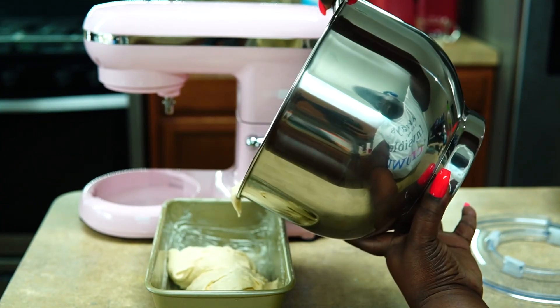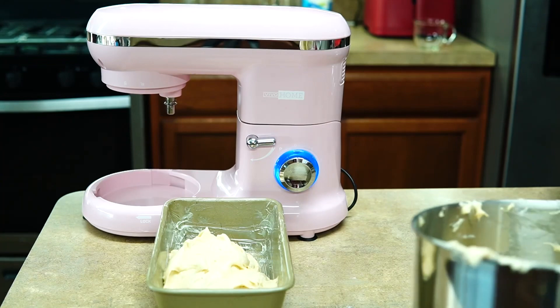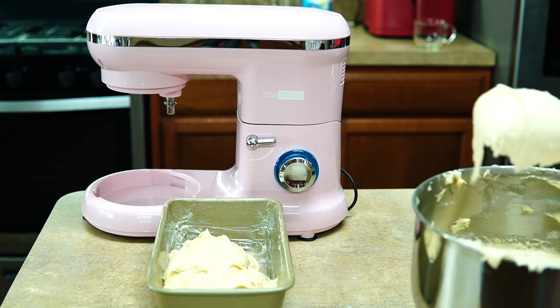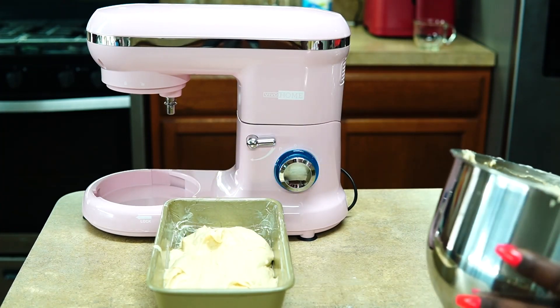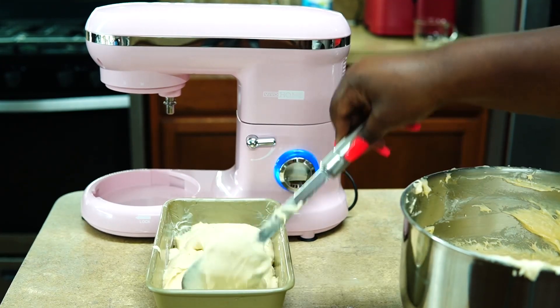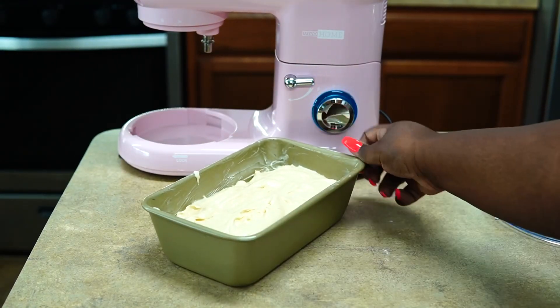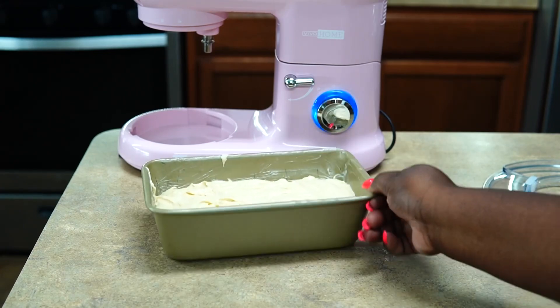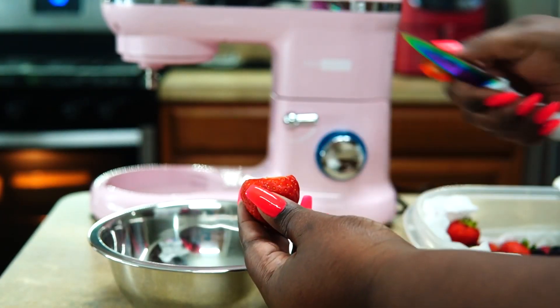My oven is set to 325 degrees. Add your mixture to a greased pan. I didn't want a giant cake so I just filled it halfway and saved the rest in the mixer bowl — which is very big, by the way — in a smaller container to make an extra cake. So in reality you can make two cakes.